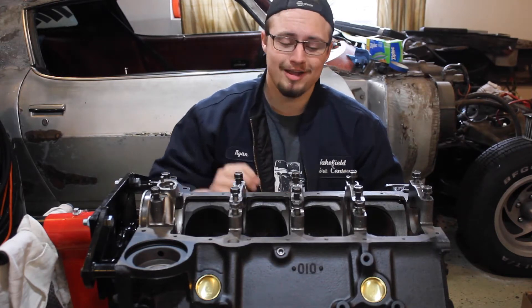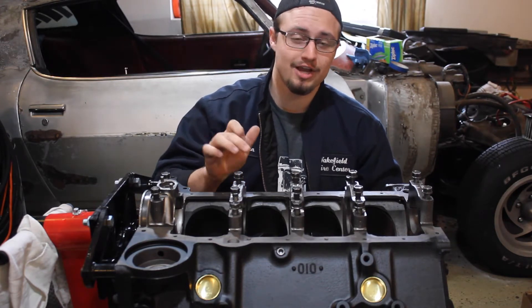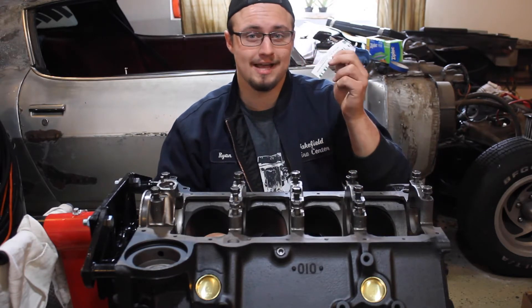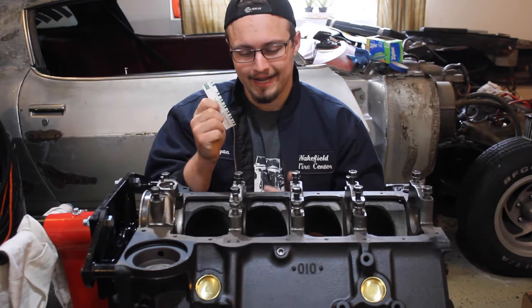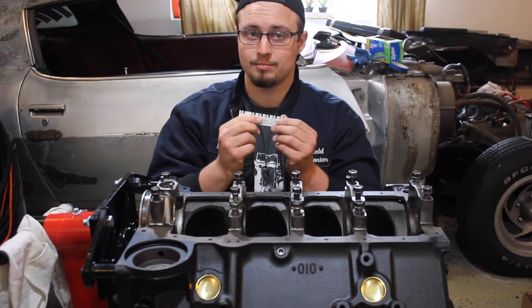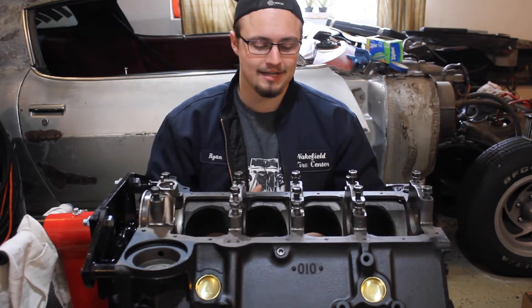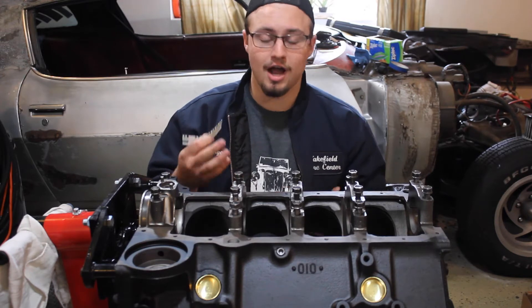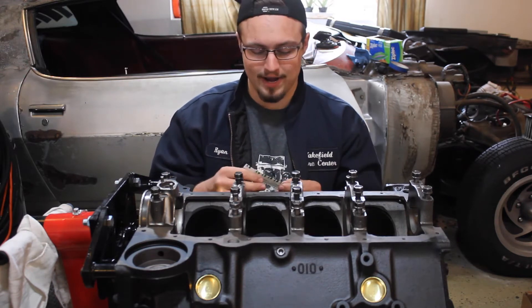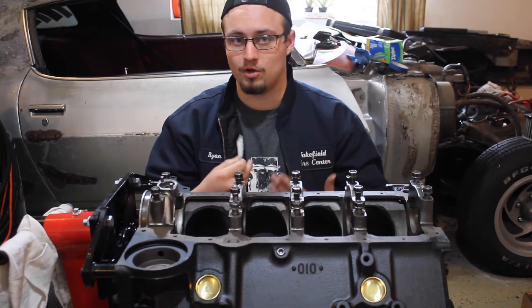Hey, I'm Ryan from The Burnout Show and today I'm gonna show you how to measure your oil clearances from your crankshaft main bearing caps using PlastiGauge. Now PlastiGauge is a really simple tool to use but it's also not super precise, so if you're gonna be building a performance engine or anything that's gonna make a lot of power then you really want to use precise measurement tools. But I'm doing a stock rebuild on my engine so I'm just gonna use some PlastiGauge to measure my oil clearances to make sure they're all within spec.